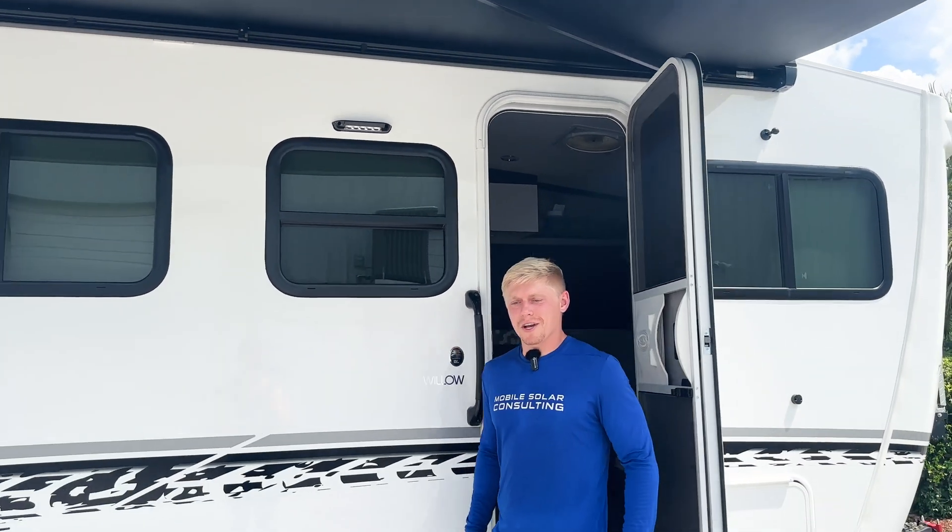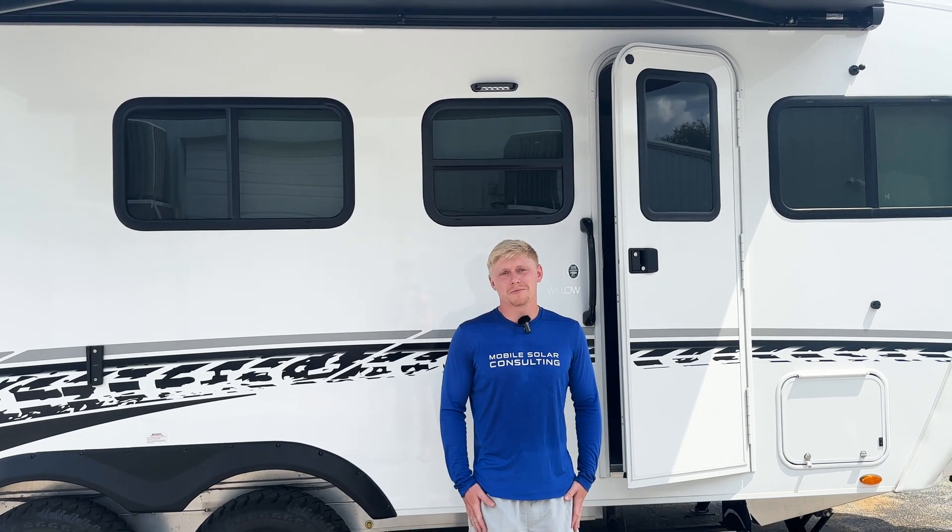If you need help designing or installing a power system for your camper, give us a call or use the link in the description to schedule a meeting.